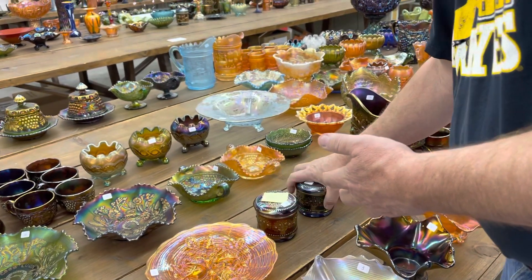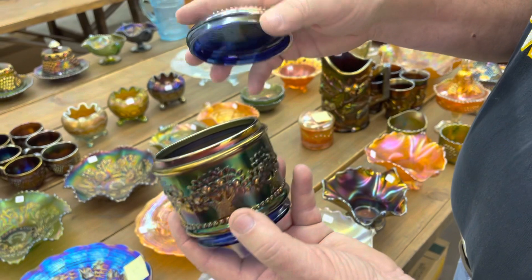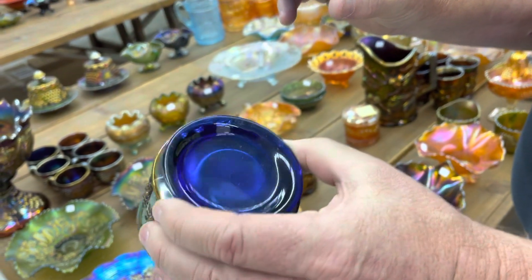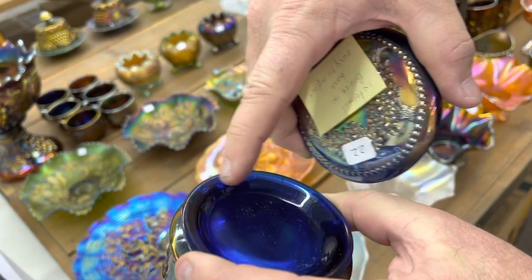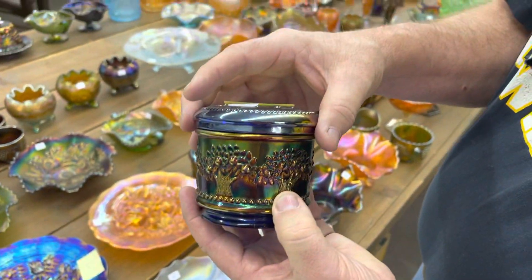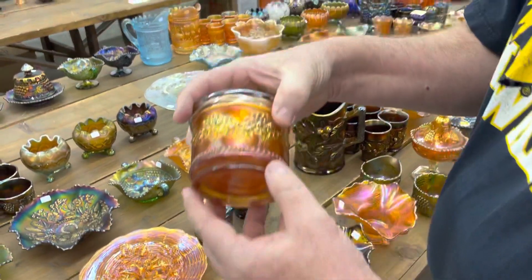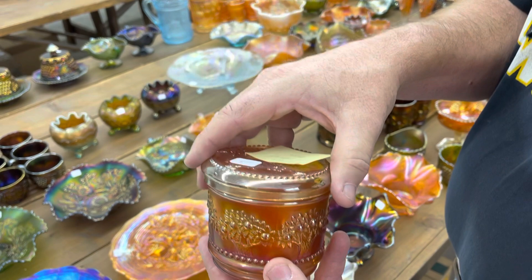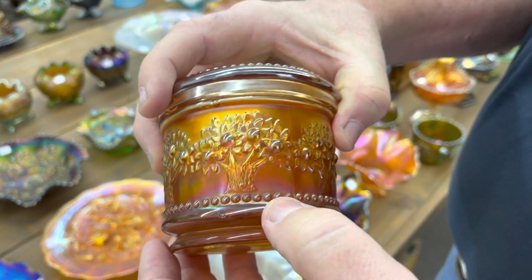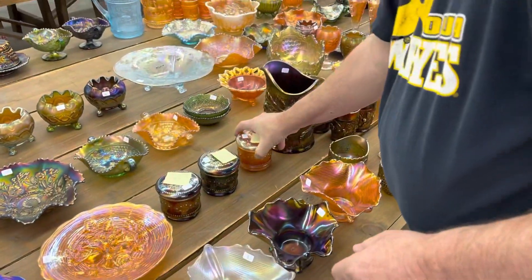This one here is a blue powder jar. The lid is perfect, but the base has a bruise in it — you can see it right here. The base is very easily replaceable. And here's a marigold one — again, the base has a little bit of a problem on the side. It's like some manufacturer peeling in there.